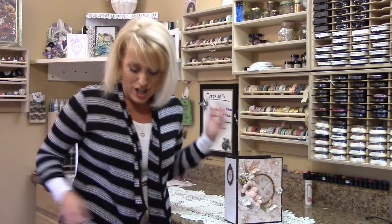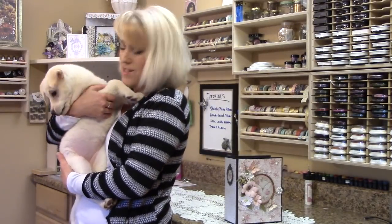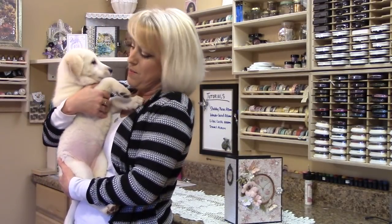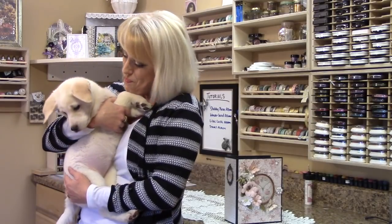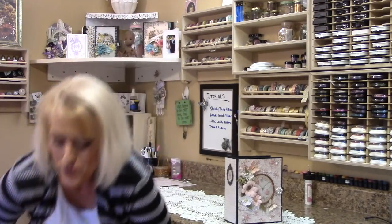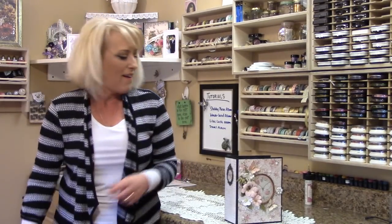I have a little visitor here — Sissy, my newest companion in the crafting room, and she will be joining us today as we make our album.